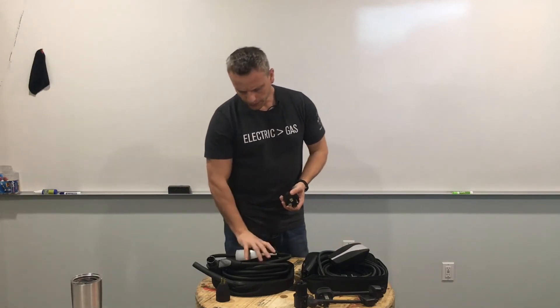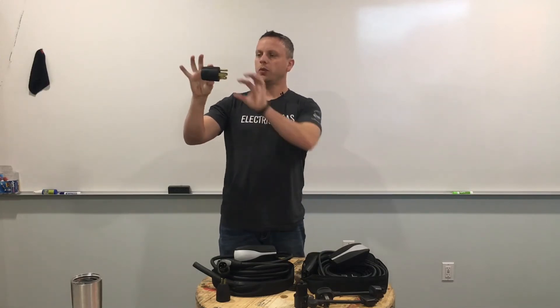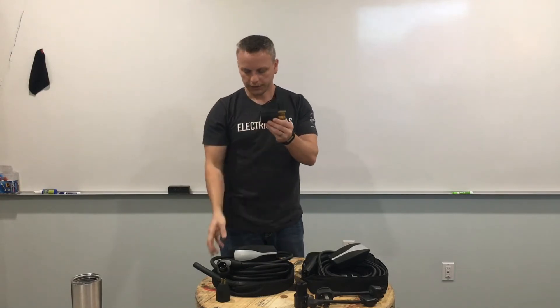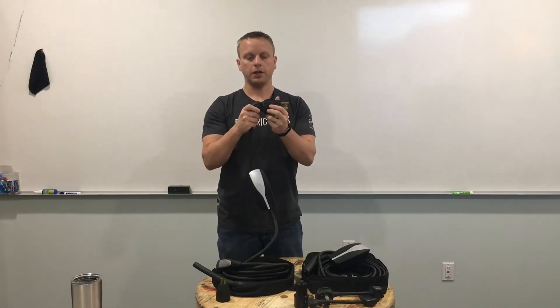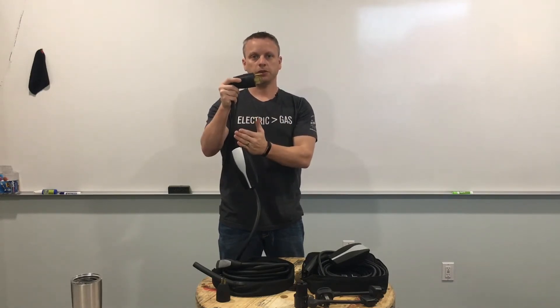The generation one model — Tesla knew that they really lacked controllability of the external power source. You'll see the generation one adapters have a small transistor inside the adapter. It's a very simple mathematical table inside that basically communicates with the mobile connector to let it know: this is a NEMA 14-50 outlet, go ahead and give me 40 amps continuous. The mobile connector communicates with the car, and the car draws 40 amps continuous based on what type of adapter you have connected.